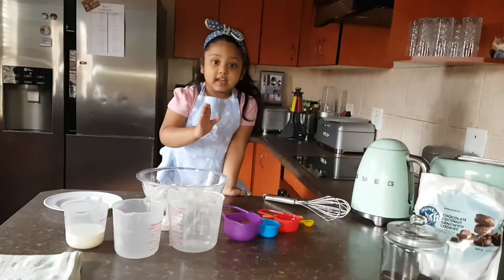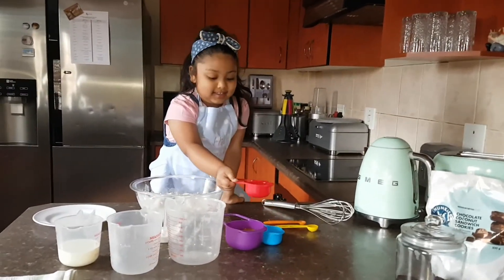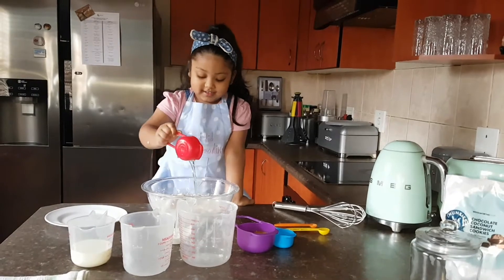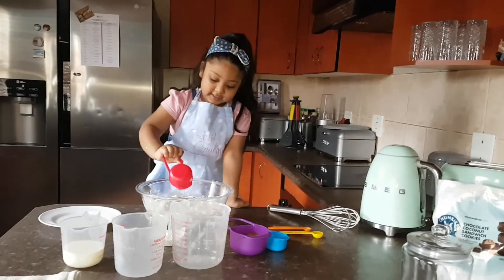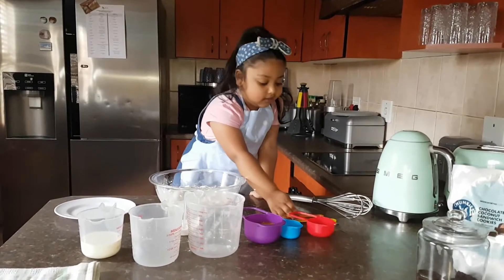Hurry up quickly now. Oh yeah. So are we mixing all the ingredients together? Oh yeah, we're mixing all the ingredients together.